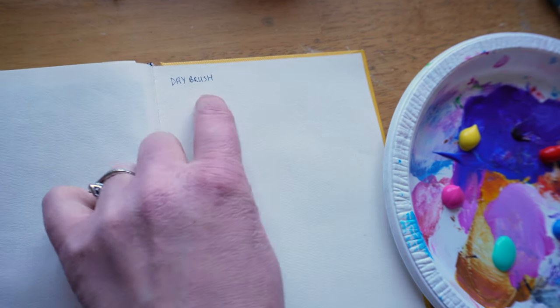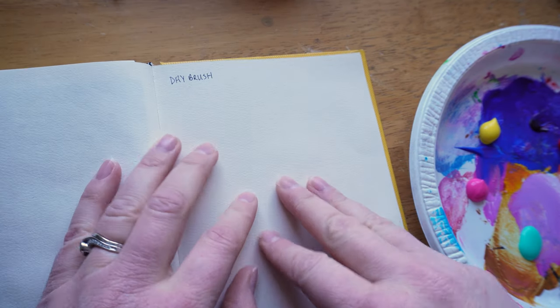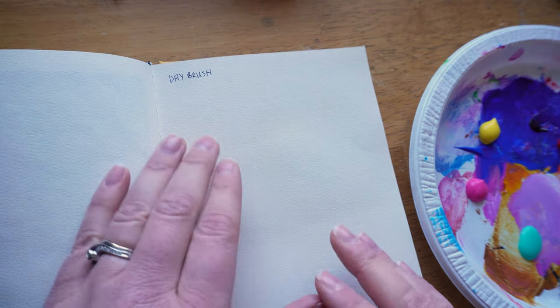Dry brush is a technique that involves a relatively dry brush — it doesn't have to be super dry, but it won't have a lot of paint on it. This helps us create texture or detailed effects. It's especially useful for adding highlights or emphasizing surface texture. So if you were to create a really textured surface and then paint over it, you could use a dry brush effect to highlight the texture of that surface.